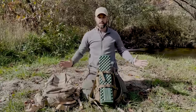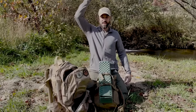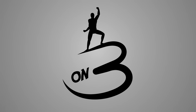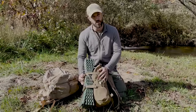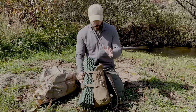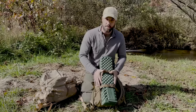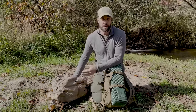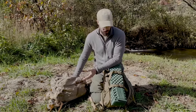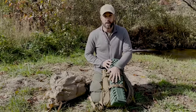Hey guys, welcome back. I am Jason Salyer and today we are transitioning from a summertime pack to a wintertime pack. This is my summertime pack. I've done videos on this before — watch the video called '72 Hour Pack' — and I'm not changing a whole lot. I'm basically just transitioning the items into a larger pack and adding warming layers.